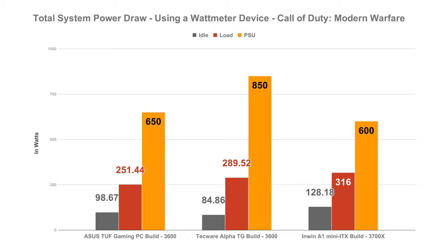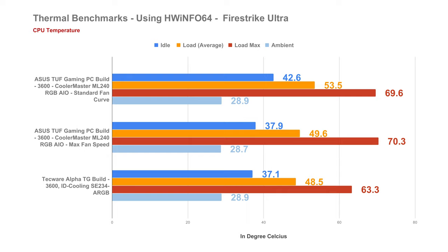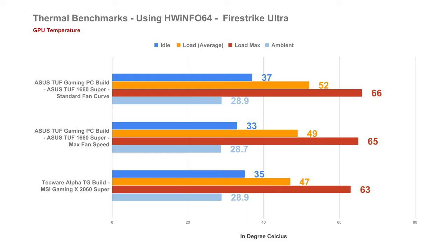Moving on to thermal performance, I conducted several tests in different scenarios. For the AMD Ryzen 5 3600, in 3DMark Fire Strike Ultra using the standard fan curve with an ambient temperature of around 28.9°C, our idle temp using the Cooler Master ML240 RGB AIO is around 42.6°C, with an average load of 53.5°C and a spike of 69.6°C. With maximum fan speed, temps became lower with an idle of 37.9°C and an average of 49.6°C. During the same test, the ASUS 1660 Super had an idle temp of 37°C, an average of 52°C, and a spike of 66°C using the standard fan curve, with up to 4 degrees difference at maximum fan speed.